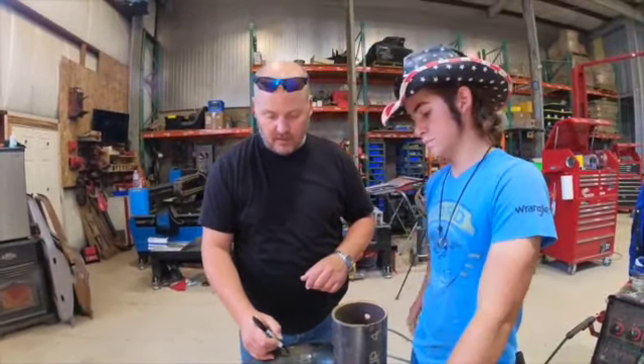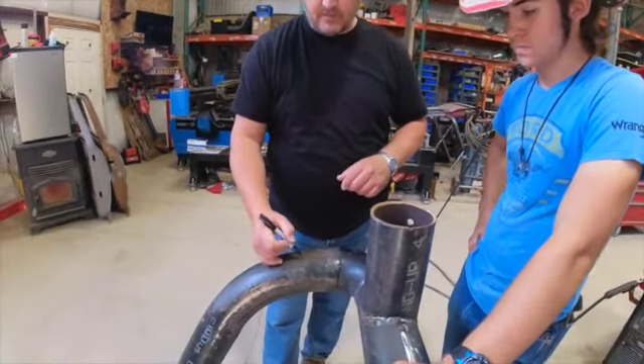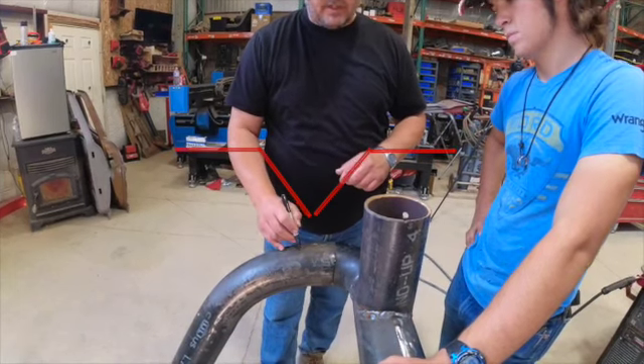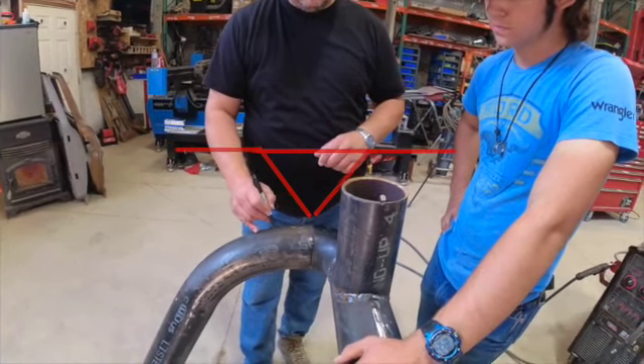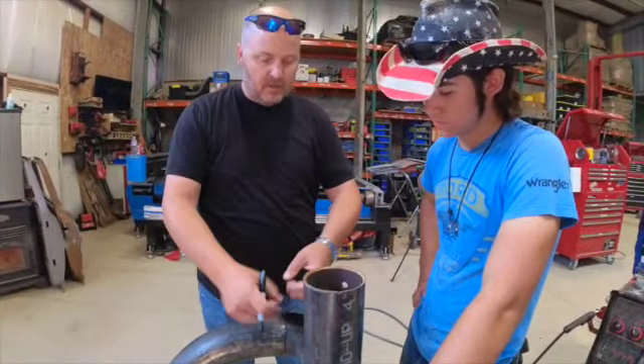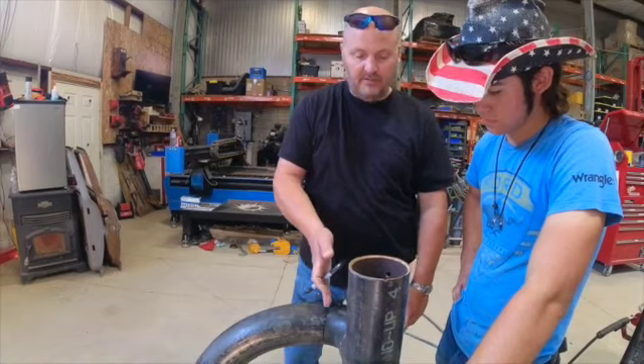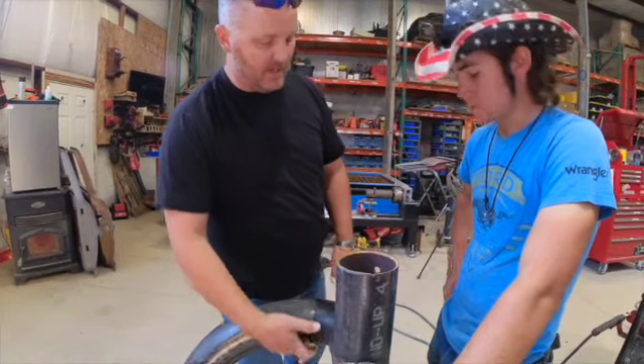Let the pipe come down like this so that I can weld all of this in and have a nice weld across it. So what we're going to do is take the grinder, turn it on edge, and literally just grind in and grind as much of that as you can.